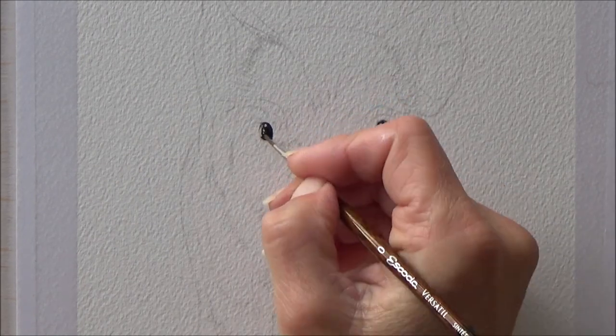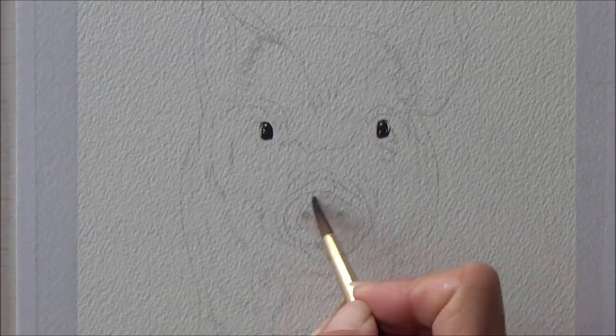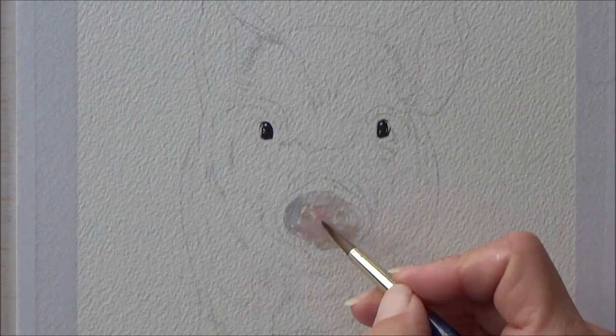To begin with I marked in the eyes using my Micron waterproof fineliner and a mixture of blue and black ink on my tiny paintbrush. I think adding blue to the black ink can really help to make the eyes shine.